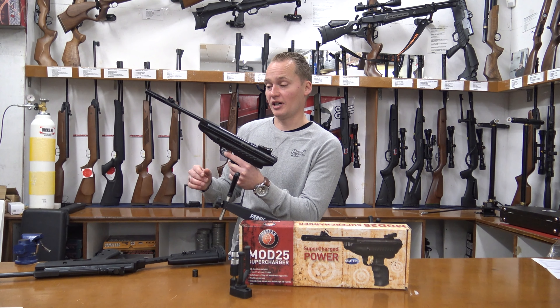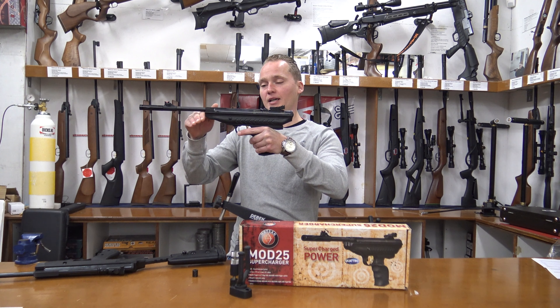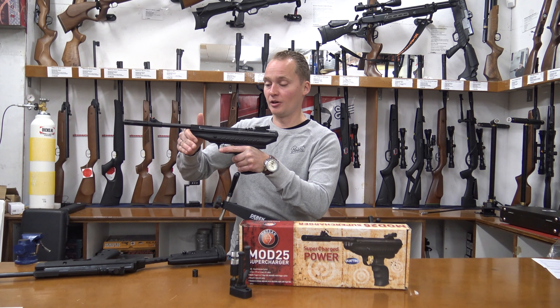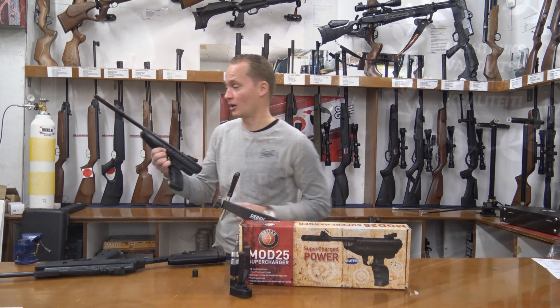This air pistol has been equipped with the XRS recoil system, which is basically a sliding action. Because of this sliding action there are two springs in there, and they're meant to reduce the recoil of the gun. Let's take it to the range and find out how it shoots.